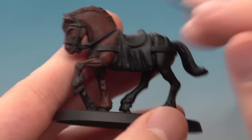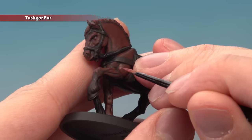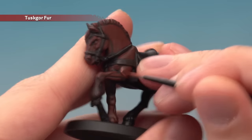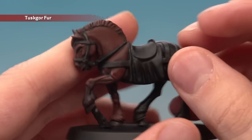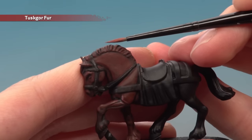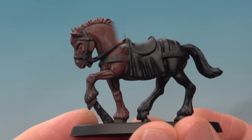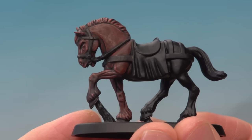Finally, apply a highlight using Tuscan Fur, following along all the most defined areas of the muscle. On the leg, just follow along these edges here like I'm doing just now. Also be sure to highlight all the mane and the tail by using the side of your brush to lightly catch the raised areas. With that highlight done, the majority of the horse's body is complete and all you've got to do is paint in the remaining details like the saddle.